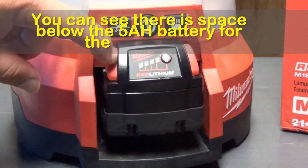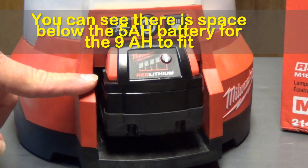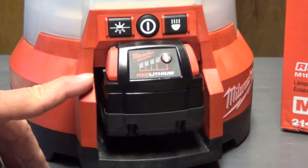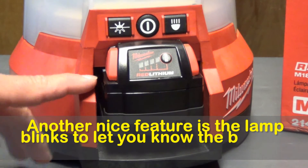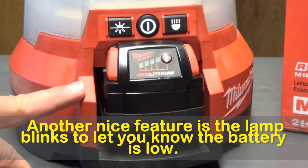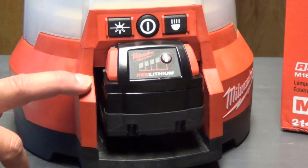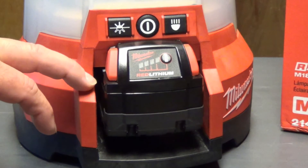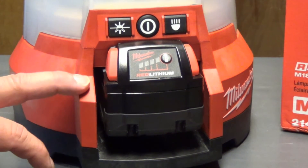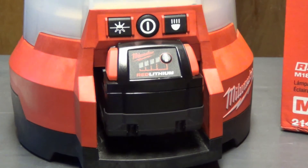This is the 5 amp hour battery. Milwaukee says it will run 2 hours on the 4,400 lumens setting — I got 2 hours and 4 minutes, and I got 1 hour 35 minutes with the 4 amp hour battery. At the medium setting it's supposed to run 4 hours; I got 4 hours and 3 minutes with the 5 amp hour battery and 3 hours 24 minutes with the 4 amp hour battery. It's supposed to run 8 hours at the 1,000 lumens setting, and I got 8 hours 23 minutes — I didn't test that one with the 4 amp hour battery.